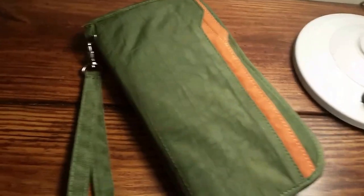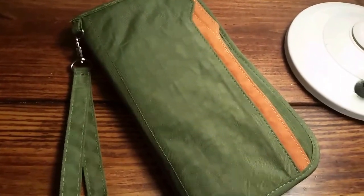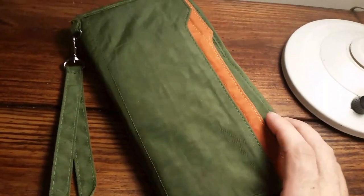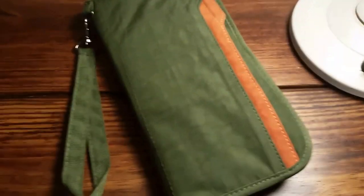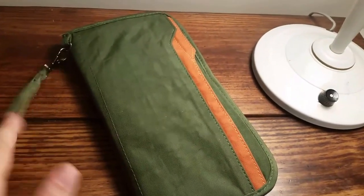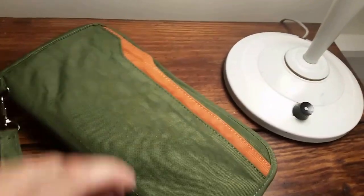I stumbled on this on Amazon — it's a Zoppin RFID travel wallet. It's fairly big as you can see in my hands, so it will hold multiple passports, which is good for us. It has this little handle which I'll probably end up taking off — that will probably annoy me.